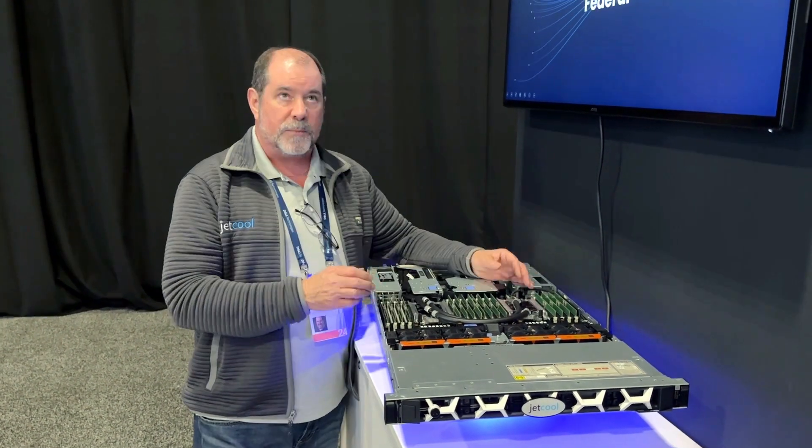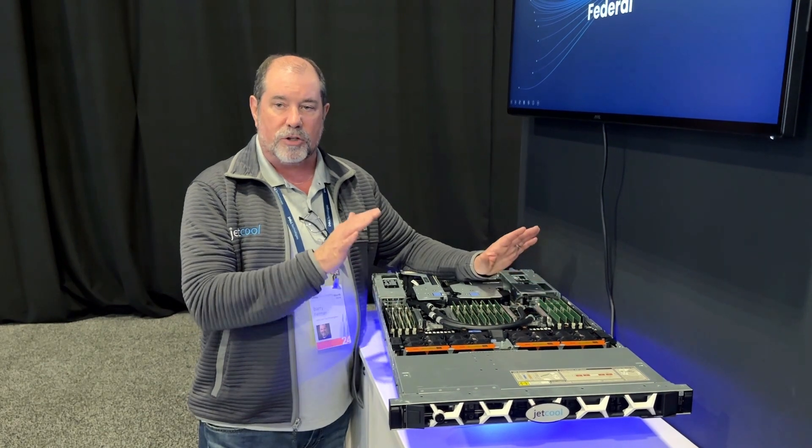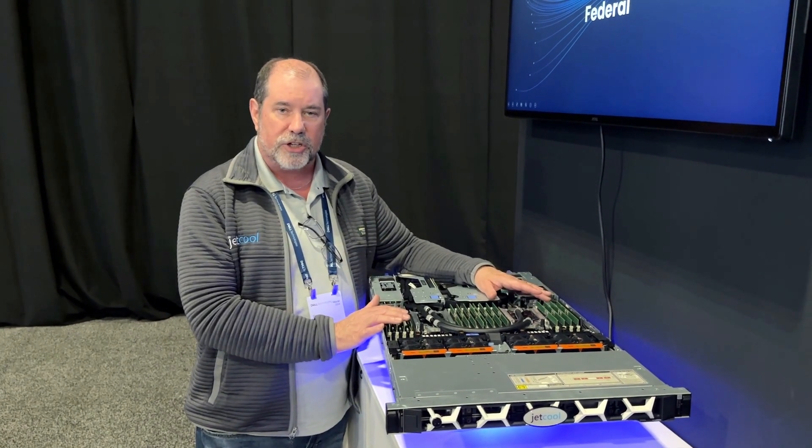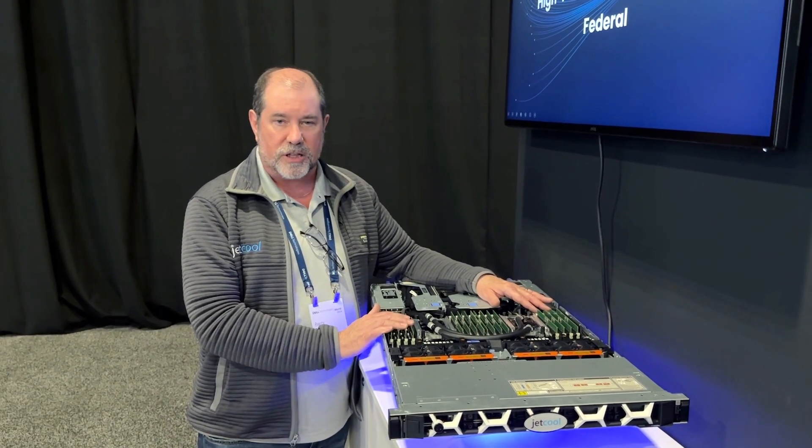With this setup, we're able to increase the inlet temperature to 60 degrees Celsius. We're able to reduce the overall water usage in your system, and maybe even be able to eliminate water use altogether of your external systems.